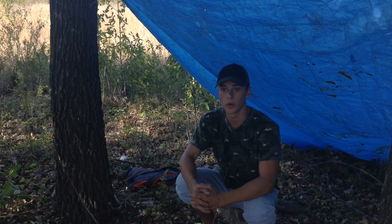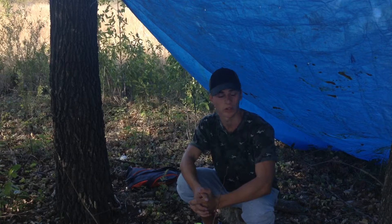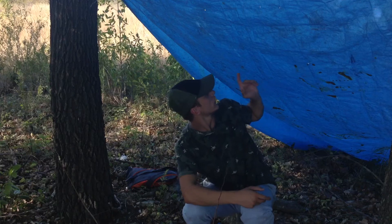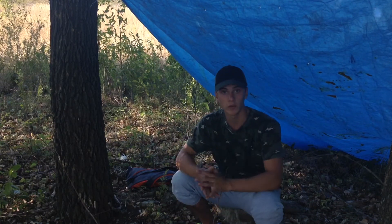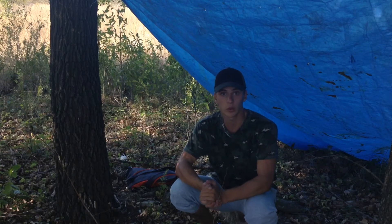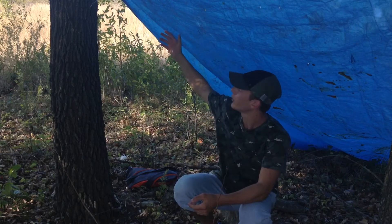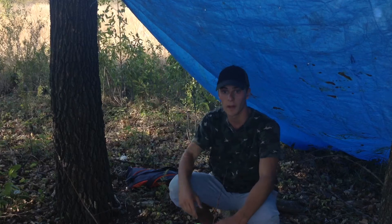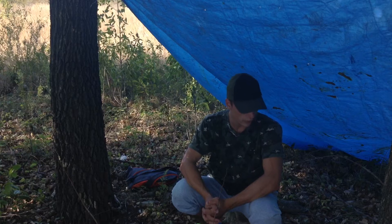Comme vous avez vu maintenant sur la vidéo, j'ai une bâche. C'est une bâche qui est restée chez moi depuis un bon moment — chez moi on s'en sert plus pour faire des travaux, donc il peut y avoir encore des tâches de travaux dessus. Du coup j'ai récupéré ça, ce qui me fait quand même une petite tente, un petit truc pour faire des vidéos, pour avoir un encadrement un peu plus sympathique. Certes la couleur n'est pas adaptée à la nature, c'est bleu, c'est voyant, mais ça fait toujours l'occasion pour me poser et faire un petit camp.